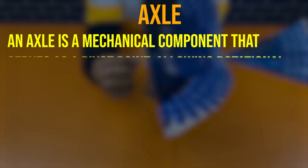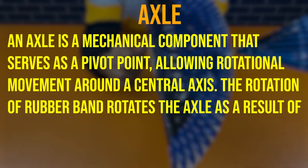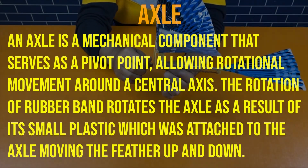An axle is a mechanical component that serves as a pivot point, allowing rotational movement around a central axis. The rotation of the rubber band rotates the axle, which as a result moves the small plastic piece attached to the axle, moving the feather up and down.